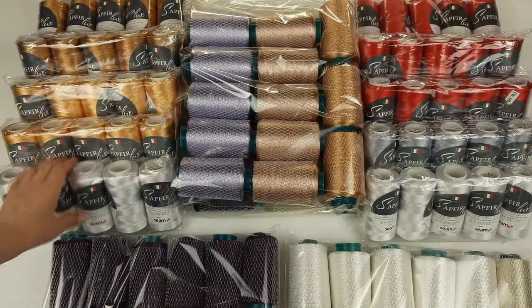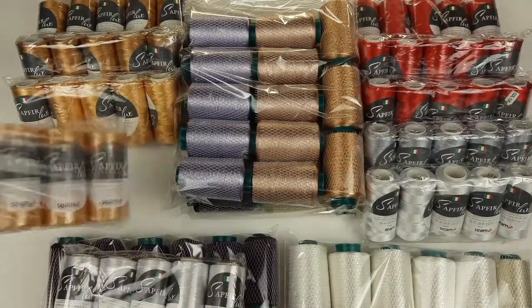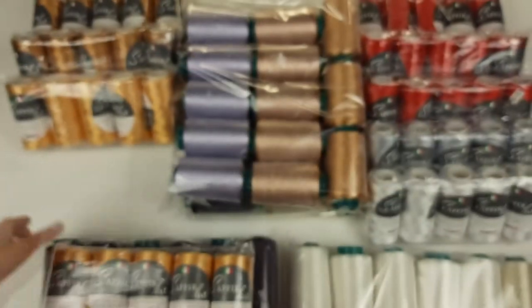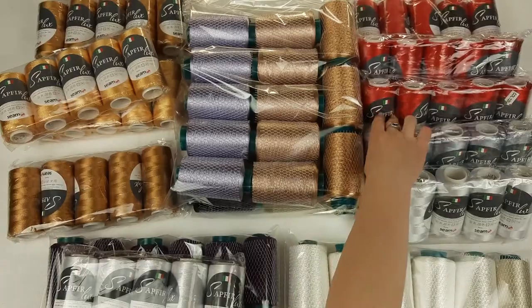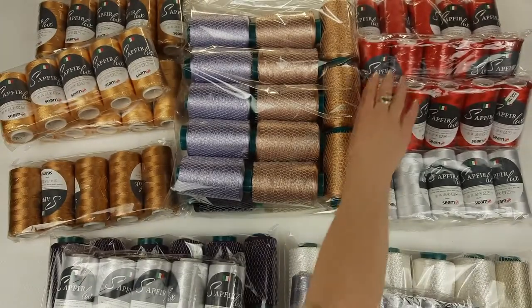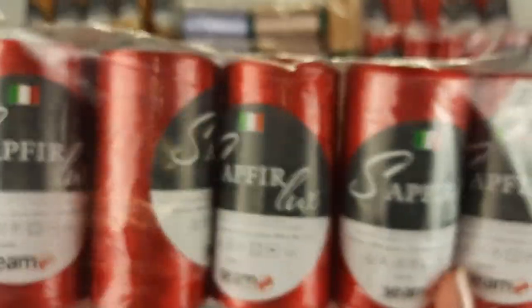Also here you can see Subfir Luxe — it's one of my favorite threads. We have white color, number 415. Also we have light gold, number 2838 — very beautiful. And dark gold, number 2839. Also we have light gray, number 968, which is perfect to use with white color. And red color, number 120 — you can see here. We have 15 cones in red color.